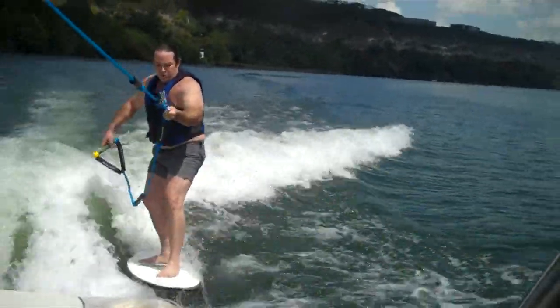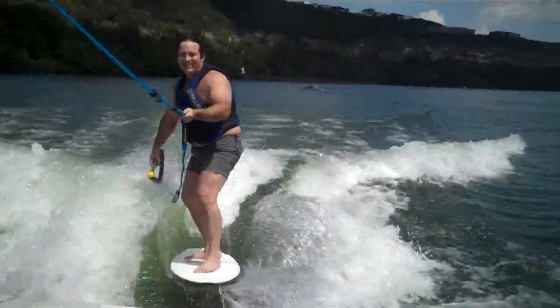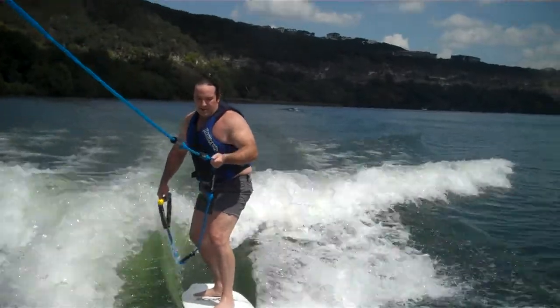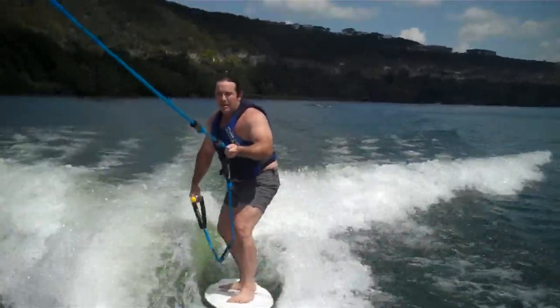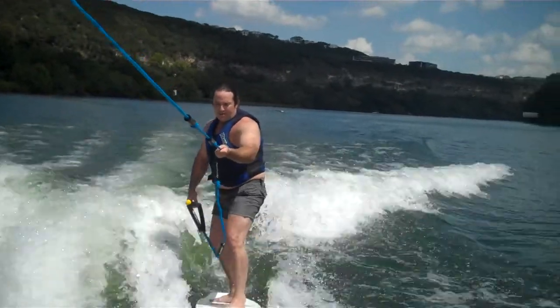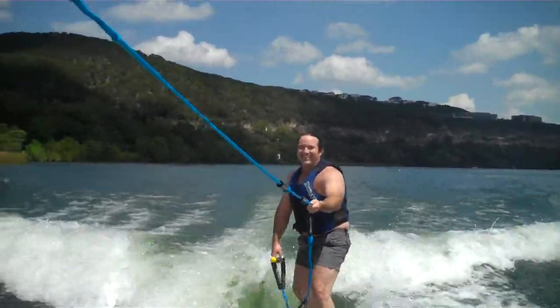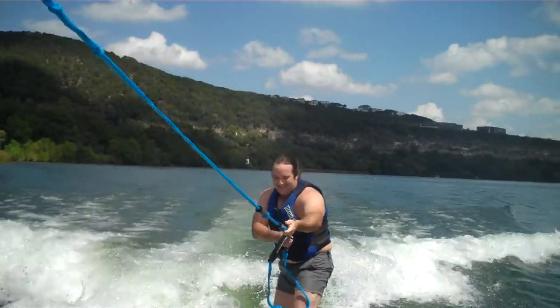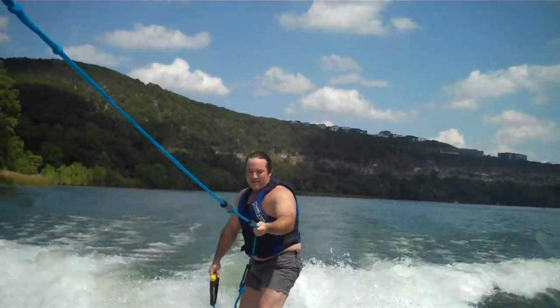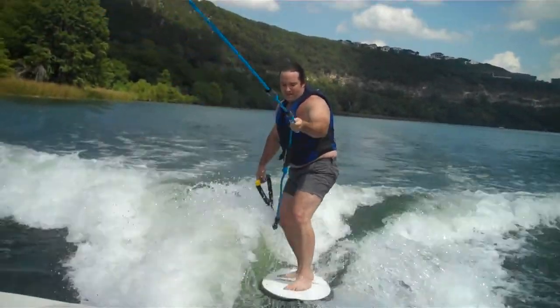Yeah, you can pull the rope in toward your left foot. You've got to find that right spot where you're just basically falling off the wave continuously. There you go — you had it for a second. Did you feel it for a second where you're just kind of falling off the wave?